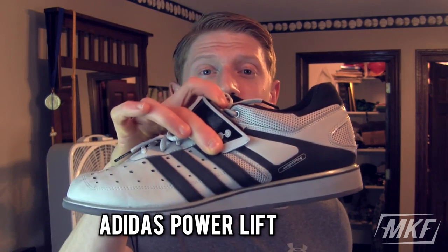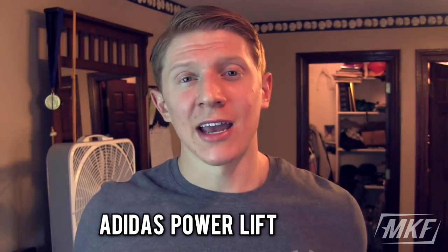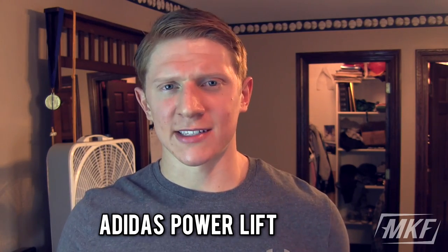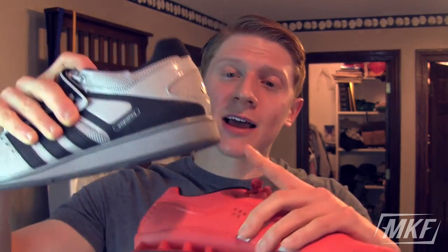Another type of shoe that is popular is an actual weightlifting shoe like this one. It has an elevated heel, and these really help you on squats and a lot of Olympic lifts. You've probably heard people say to try standing on five-pound plates when you squat — the whole reason is it gives you more ankle flexibility and really allows you to push through your heel.